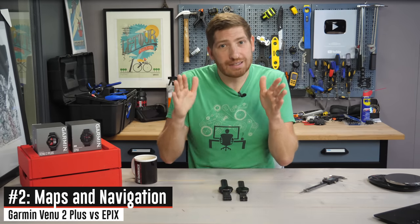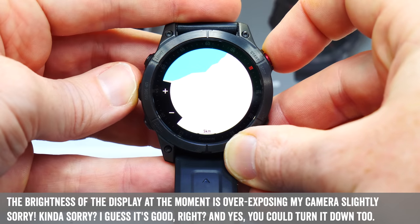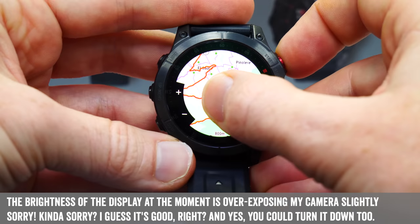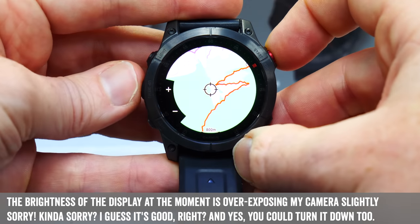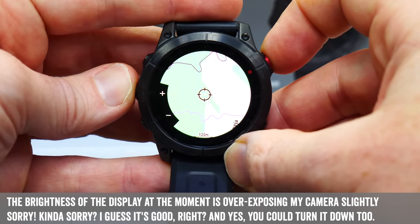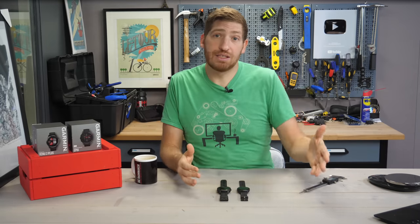Now this next category is so vast it's hard to comprehend how different they are, and that is mapping. In the case of the Epix, it has full-blown maps — maps with popularity routing or basically heat maps. You can see where you are, see the trails, the topography, ski areas, all that. In the case of the Venue 2 Plus, it doesn't have any mapping at all. And of course, that immediately gets into the routing and navigation side of things.